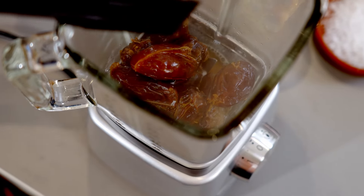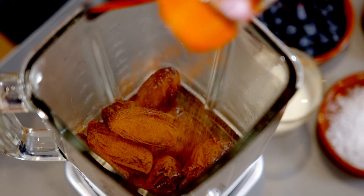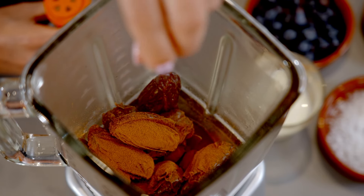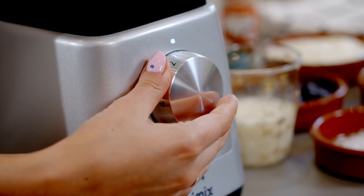To make the sweetener part of the granola, I have pre-steamed some medjool dates I'm going to put into the blender. Next I'm going to add a good sprinkle of cinnamon, a good pinch of salt, and once the blender is on I'm going to pour in some vegetable oil.